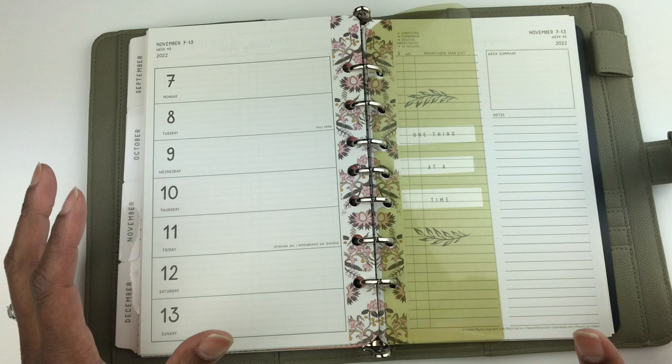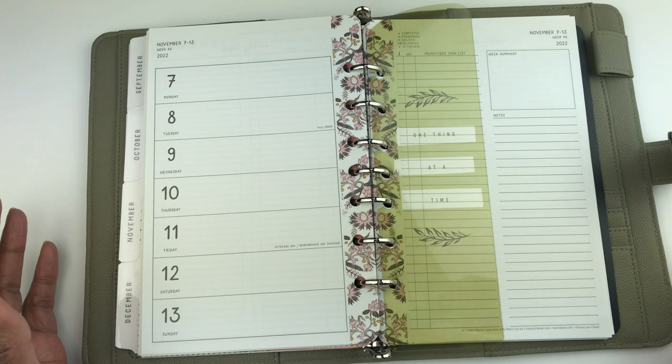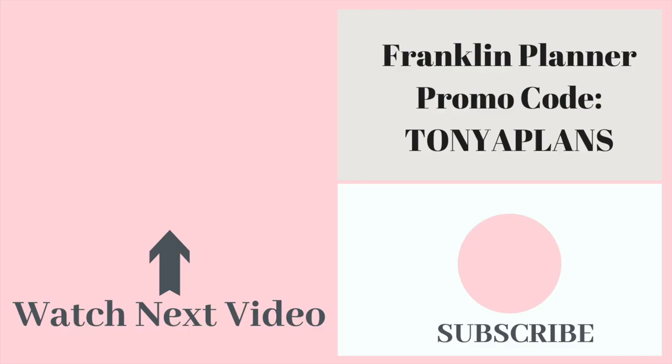Please let me know in the comments what you think about this design and if you like the format where your whole week is on one page. Don't forget to like this video. This is Tanya helping you feel more organized so this can be your best year yet — take care!